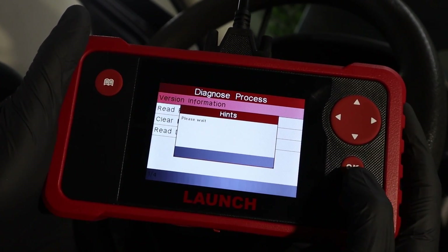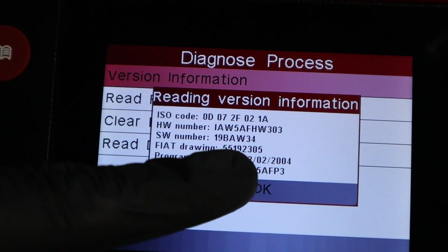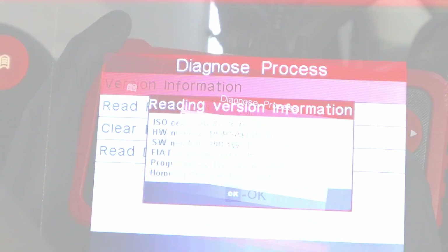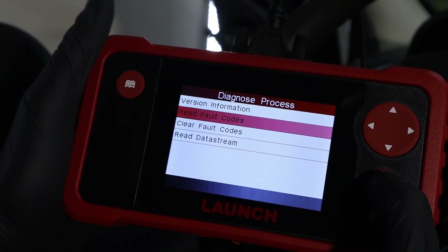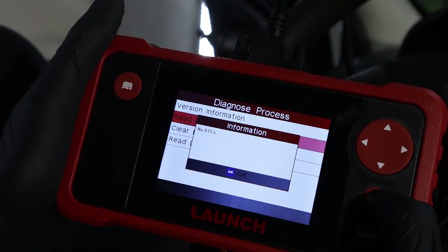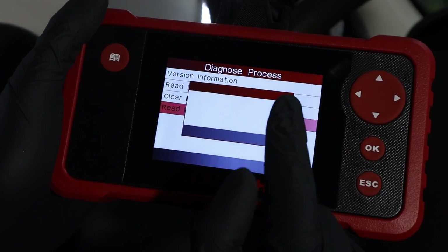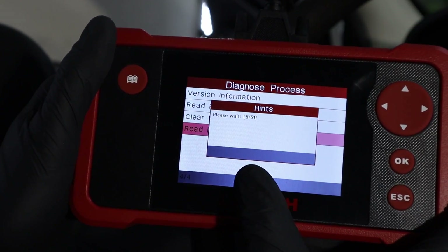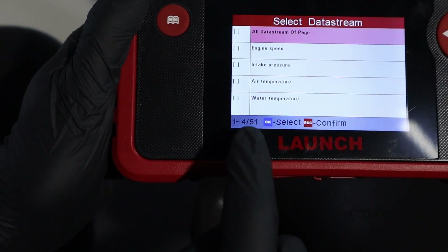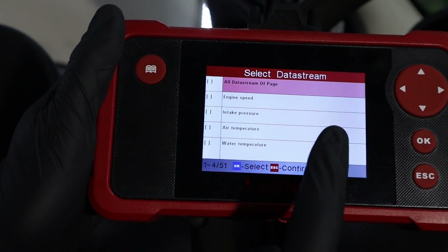Let me open the engine module. First you have version information, which gives more details about the engine control module — we can see the programming date, which roughly matches the production date of the vehicle. The car is also 2004, so we most likely have the original ECU. You can read fault codes — I forgot I erased them, so we don't have any now. But check the data stream: with global OBD mode I was showing before, there were 18 live data parameters. Now with the multi-system scanner we have 51 different parameters. So even for the engine control module, a multi-system scanner will give you more data than a basic code reader.